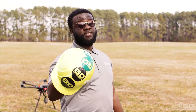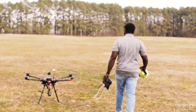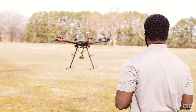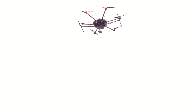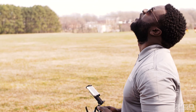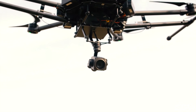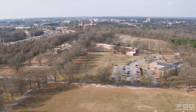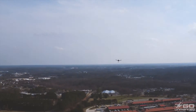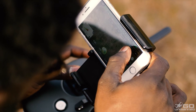We're going to test out the capabilities of the Z30. We're going to throw this green helmet out in the middle of this green field and see if we can find it. There it is.